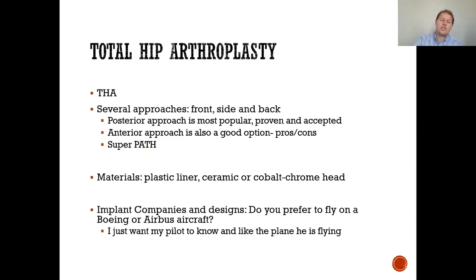There are several approaches for hip replacement: front, side, and back. The posterior approach is the most popular, proven, and accepted. The anterior approach is also an excellent option. There are pros and cons of both approaches. The super path is a specific approach that spares certain muscles as you enter from the lateral side of the hip.